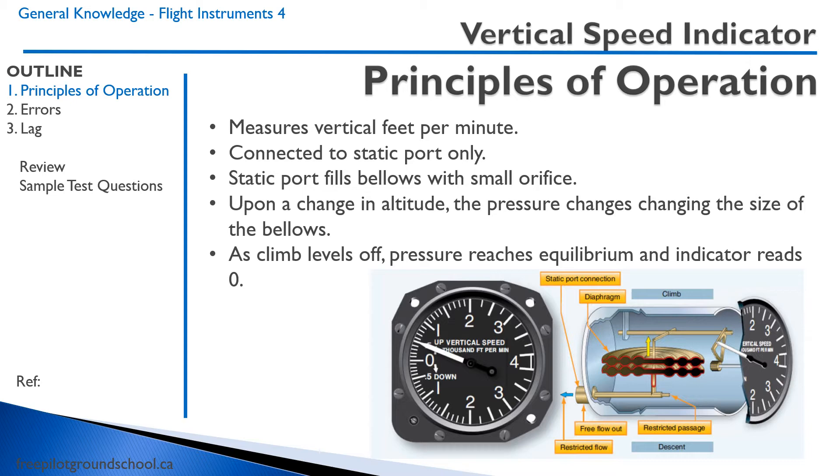Like the altimeter, it is connected to the static port only. The static port fills the bellows, and there is a small orifice in the bellows. When there is a change in altitude, the pressure change changes the size of the bellows. As the climb levels off, the pressure reaches an equilibrium with the surroundings, and the indicator reads zero.